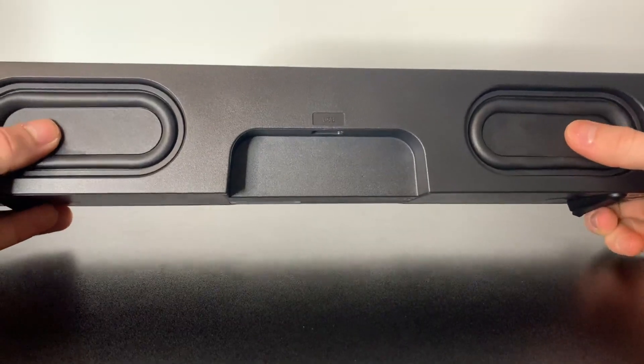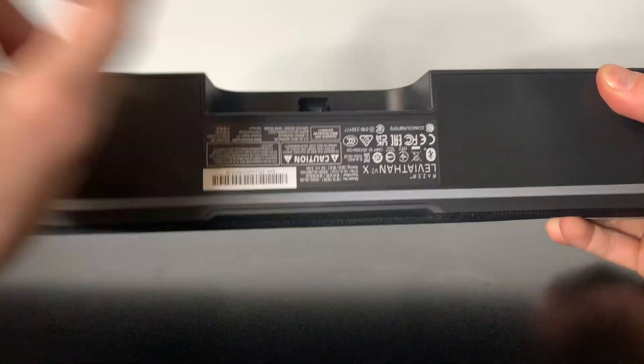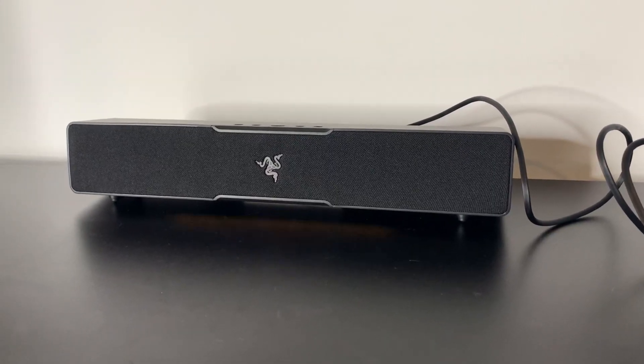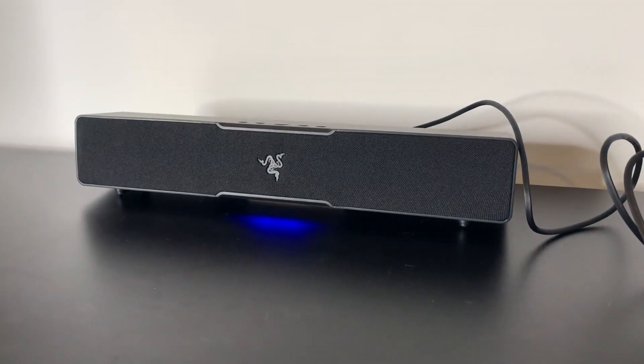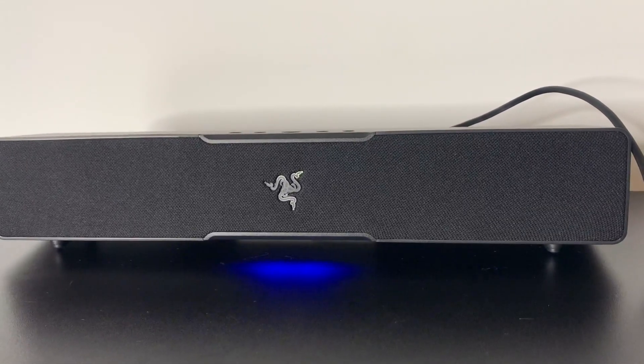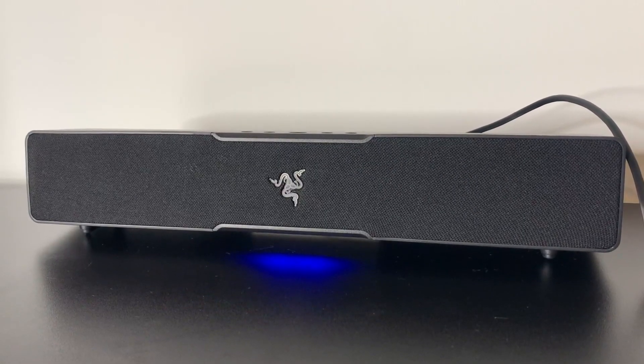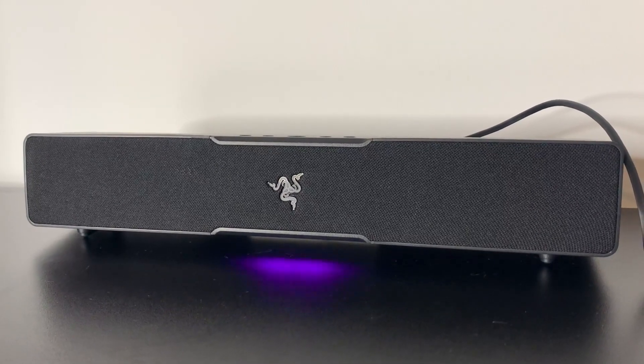On the back side is where we get to see some bass, and underneath is where we connect the adapter. I went ahead and got this connected to my laptop, just threw on some lo-fi beats and it sounds absolutely amazing. I love how the lights are in sync with the music. The bass is really good.